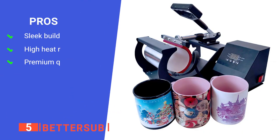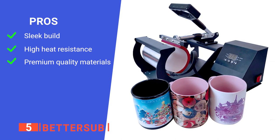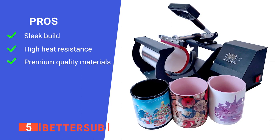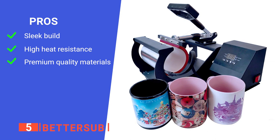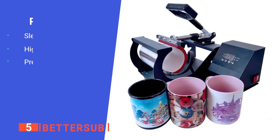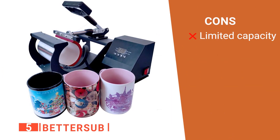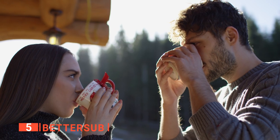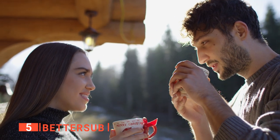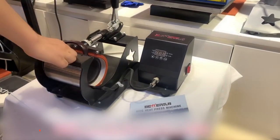Its pros are: it has a compact design so it doesn't take up too much space; its heat-resistant silicone pad remains stable up to 700 degrees Fahrenheit; and it uses premium electric heating sheets, which heat up quickly and create good contact with the object to be heated. However, its original press only fits 11-ounce mugs. Whether you want to start your own customized mug collection or a business in this field, this mug heat press machine from BetterSub is a great way to get started.